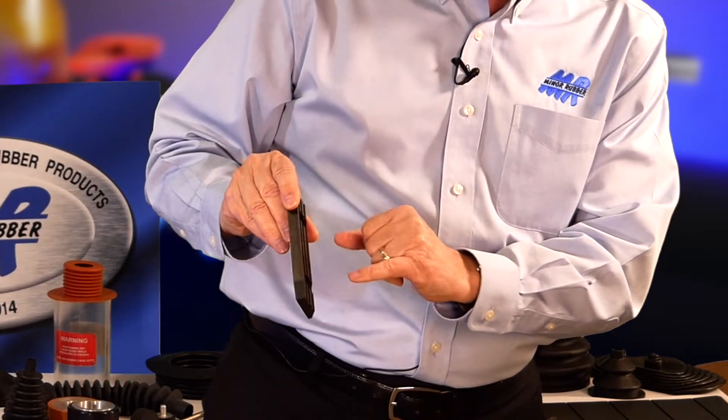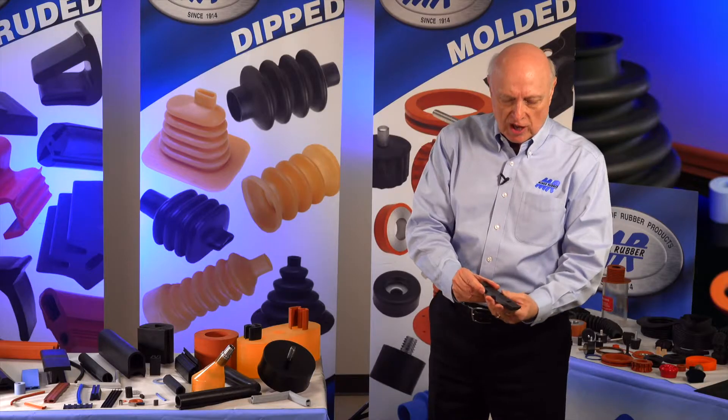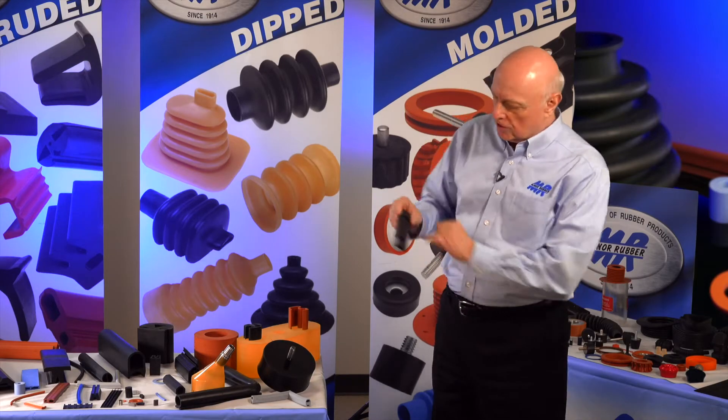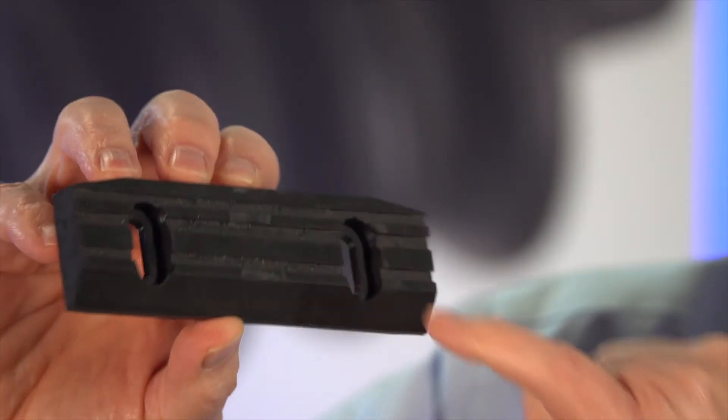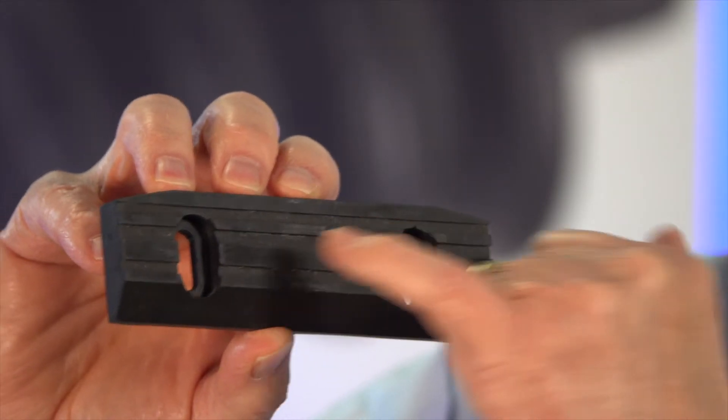We could also encapsulate a part. We have one part here that has rubber on four sides but not on the bottom, and we can see the gates here where we inject into the mold — that's how the material comes from the pot into the cavity. This is an example of transfer molding.